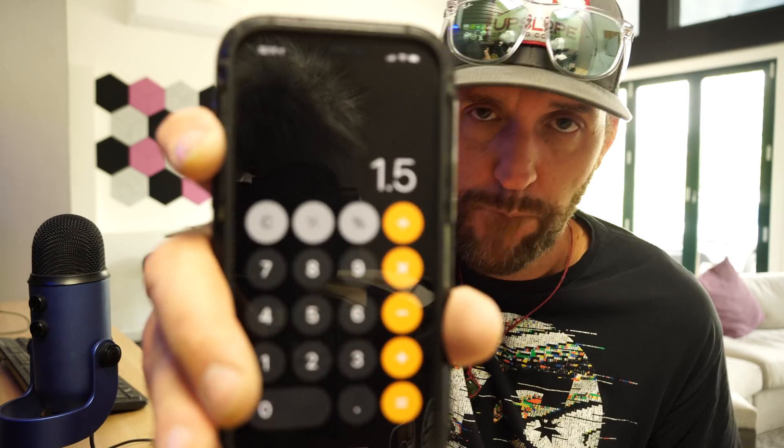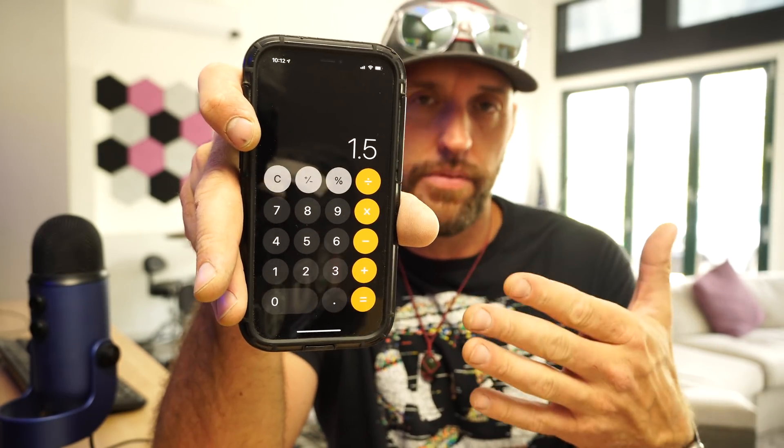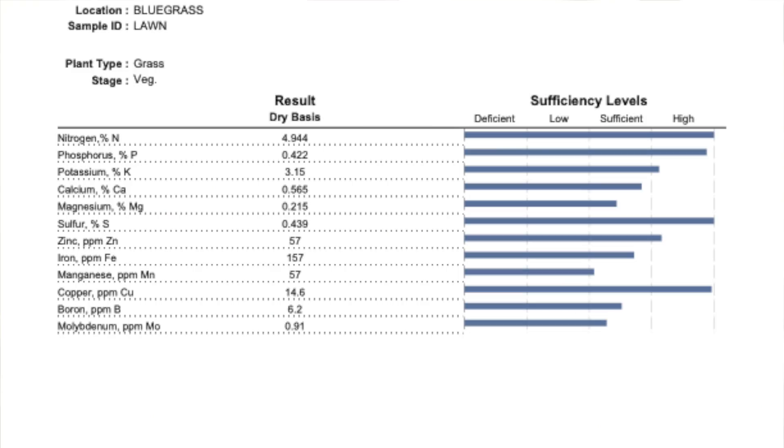If we have 7.5 pounds and subtract 80%, we get 1.5 pounds of dry clippings removed. Now if I apply that to my lawn's lab result — which you can see on screen showing sufficient to high levels of everything — you can see that the whole 4-1-2 ratio is based on this model: 4 pounds nitrogen, 1 pound phosphorus, 2 pounds potassium removal over the course of a season, depending on your cultural practices and whether you're hauling clippings away. That's what we're using to calculate the value of those clippings.